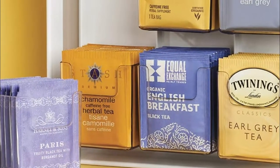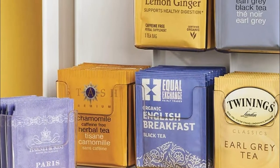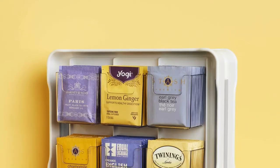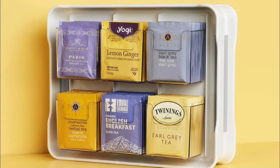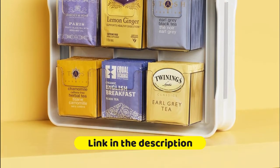Includes 12 clear, removable bins for easy viewing and selection. Can be moved to stand on any flat surface, countertop, or table for display. Bins are BPA-free and top-rack dishwasher safe. When it's easy to see everything, you can maintain your daily zen.